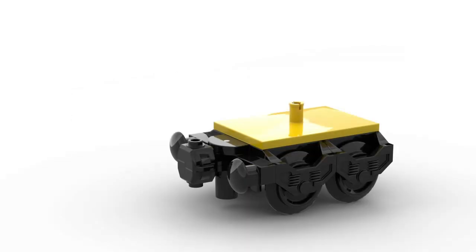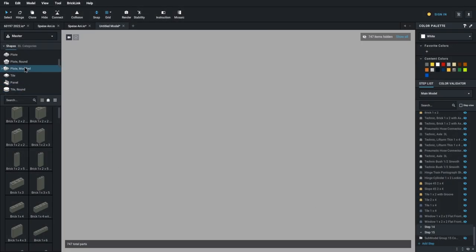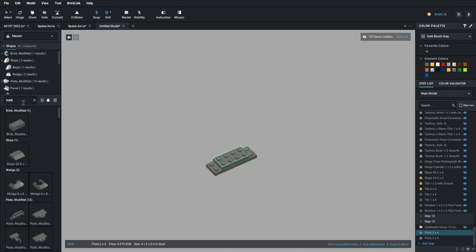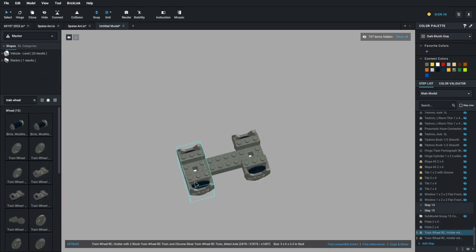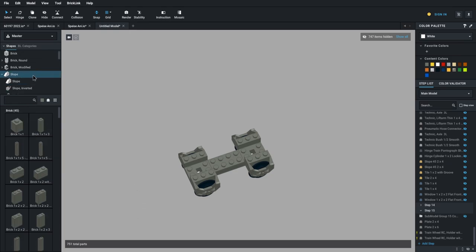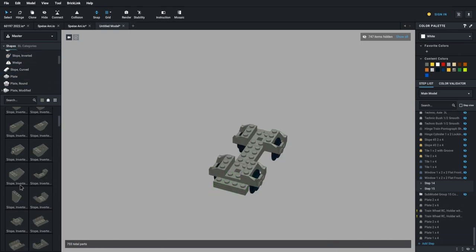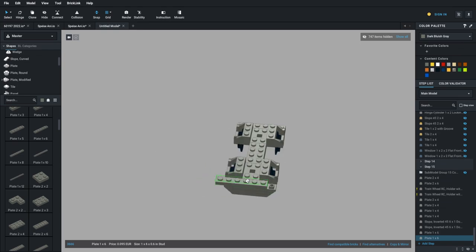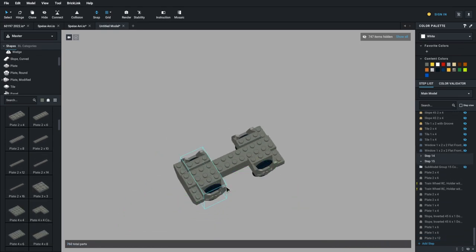As many of you have probably already noticed, I have replaced the simple bogies with so-called Jacob's bogies. This means that two wagons share a bogie. In reality, this ensures a much smoother running of the wagons. I'll use the next 60 seconds to show you in a time-lapse how I designed the Jacob's bogies with the Stud.io software from BrickLink. So sit back and listen to the music while watching.